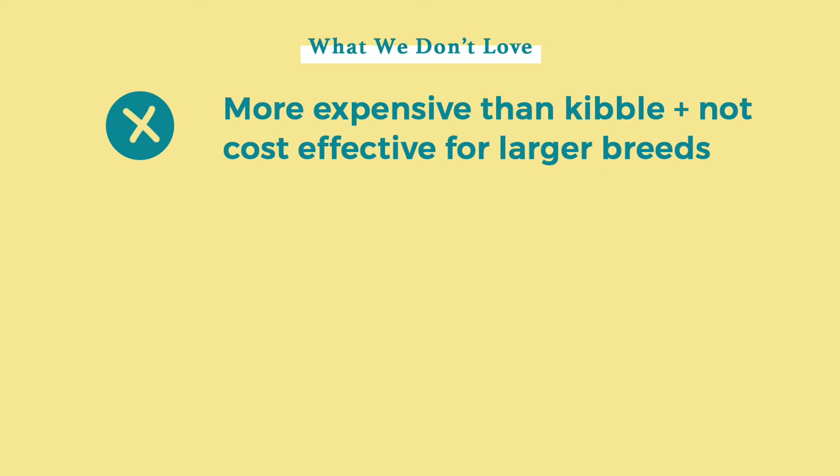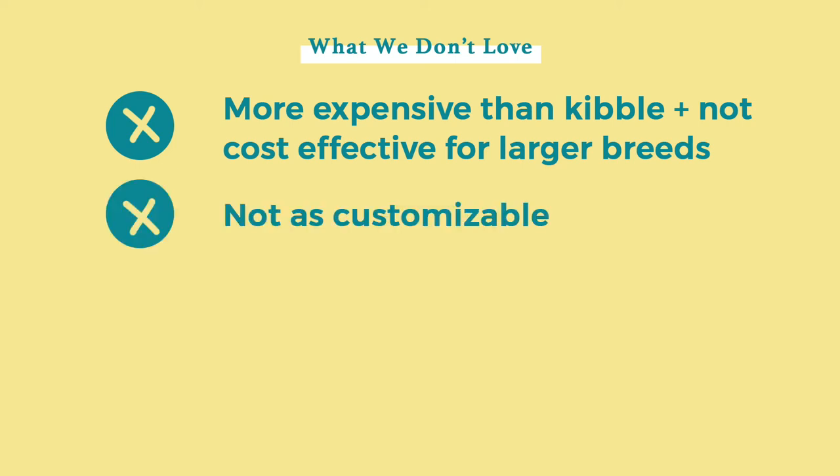It may not be ideal for large breeds. The food is priced competitively when it comes to small breeds, but it appears to be more expensive for larger dogs than other fresh food dog companies. Number three, one size fits all — A Pup Above does not recommend specific recipes or deliver specific calorie counts for your dog.